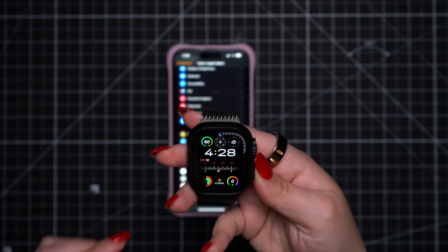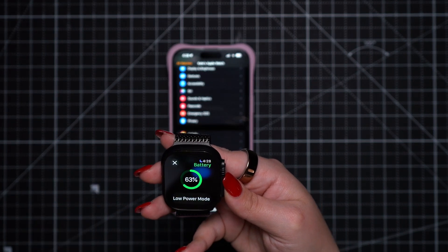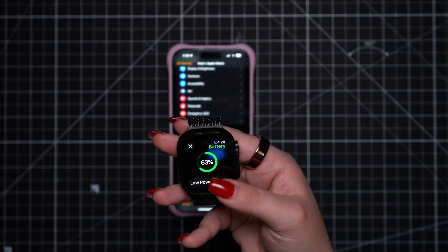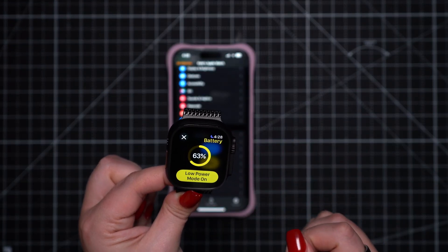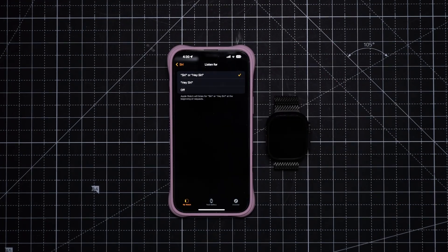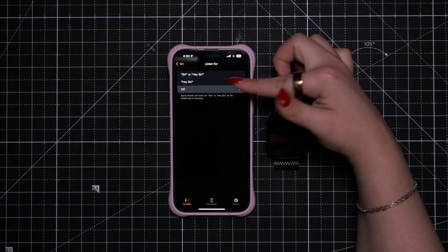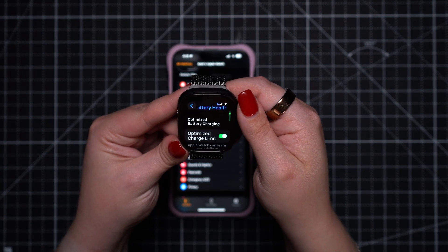Another thing new Apple Watch users should know is how to make your battery life last longer. There's a low power mode that disables all of the most battery-draining features, also accessed through the control center. From there, you can further disable additional features such as sleep tracking, automatic app refreshes, and the Listen for Siri feature. Finally, make sure you are using optimized charging to maintain your Apple Watch's battery health long-term.